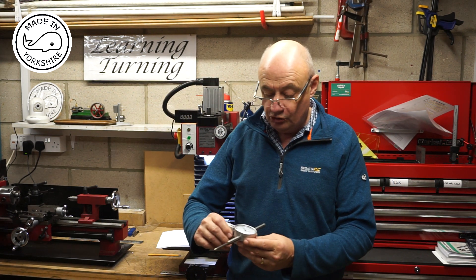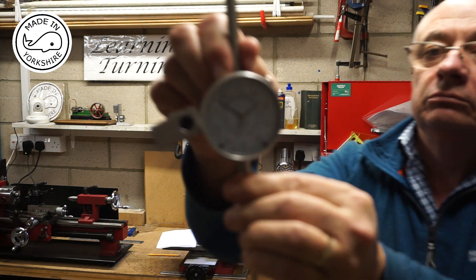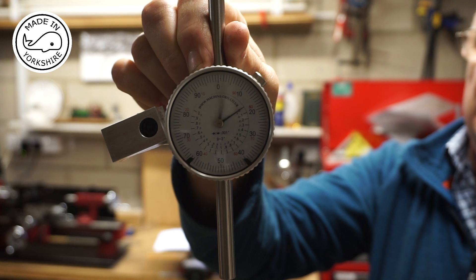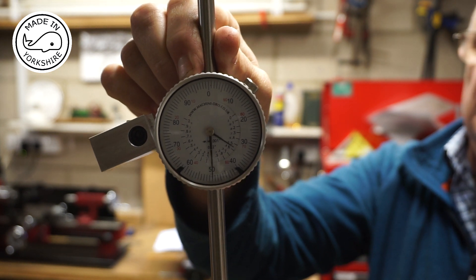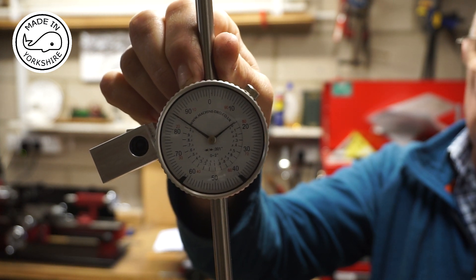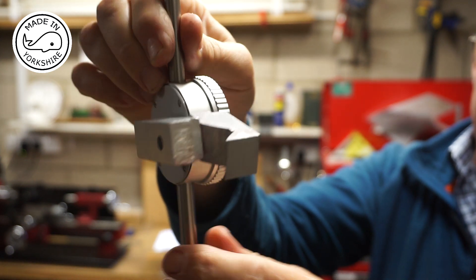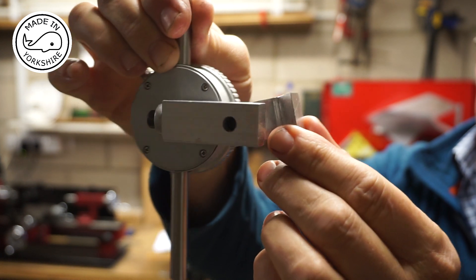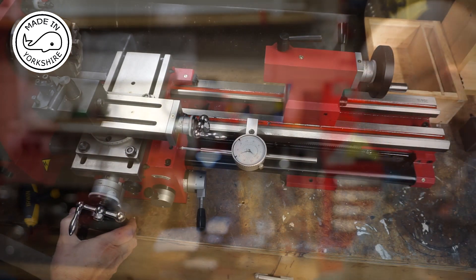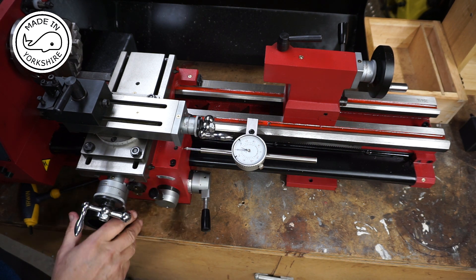This is what I bought from Machine DRO. It's quite a nice style to it because the inside dial turns like that, and it's quite easy to keep track of the total distance. And this is the attachment I made out of aluminium. There's two inches of travel on this, so quite a lot really.